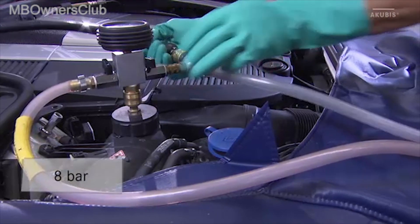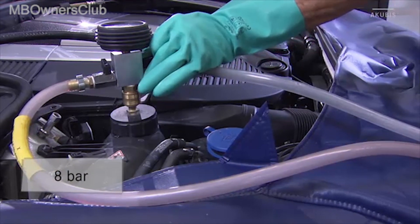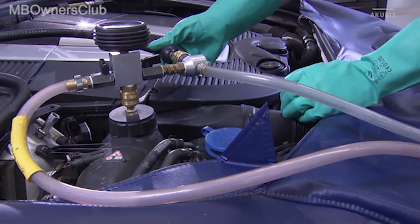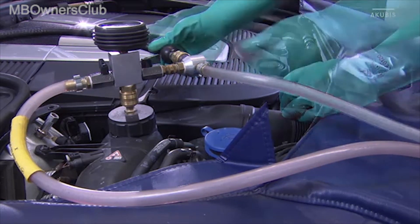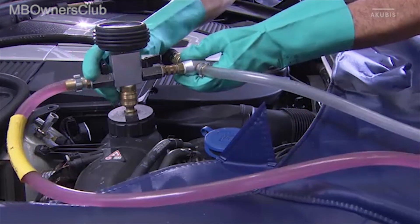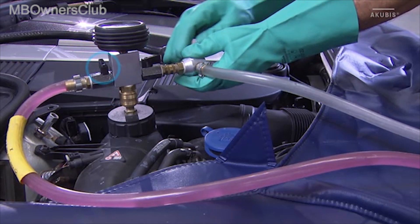Attach the compressed air hose with at least 8 bar of system pressure to the venturi nozzle and then open the drain valve. Afterwards, open the inlet valve until the inlet hose is filled with coolant. Then close the inlet valve again.